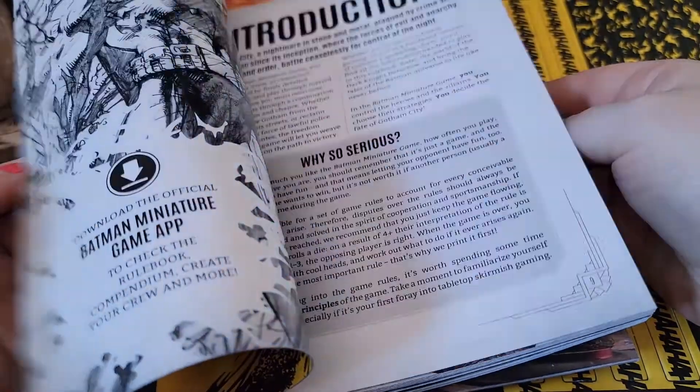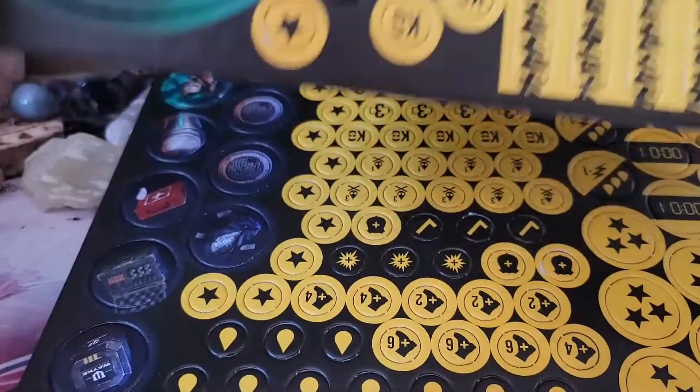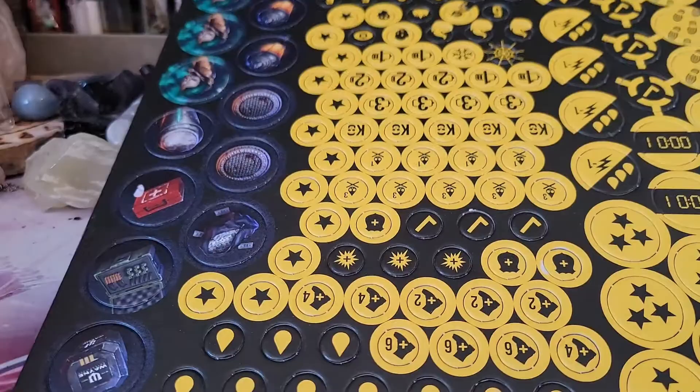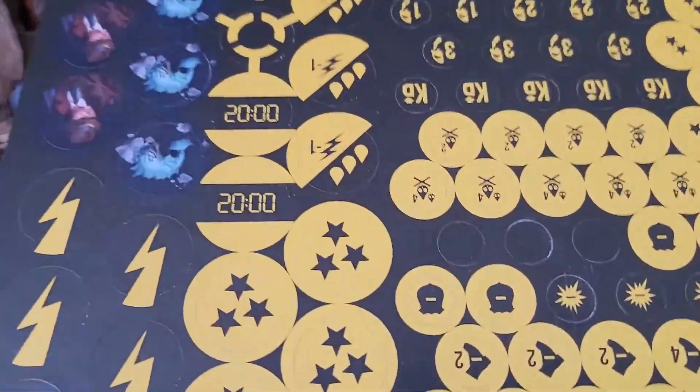Here's the rule book — full color, very beautiful. And here are all the punch-outs. Double-sided punch-outs.